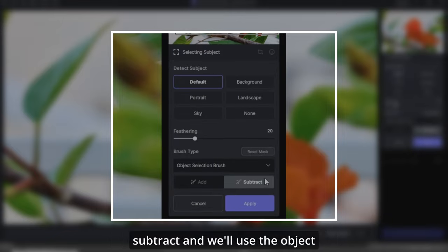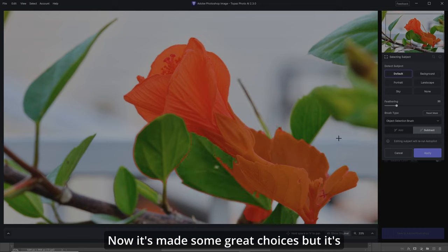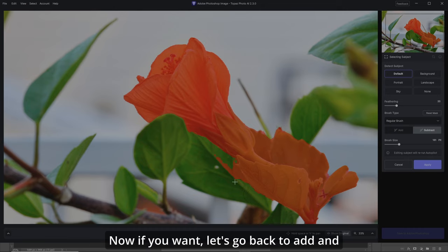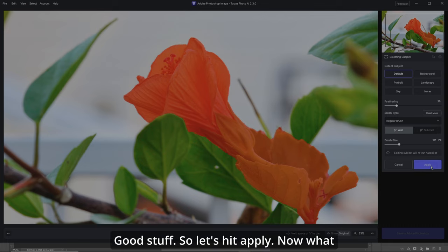So we'll use a new brush — go to Subject, then Subtract, and use the Object Selection brush. Let's point it over here and choose the stem, then choose this leaf over here. It's made some great choices but it's still not quite there — it's a great start though. We'll change our brush to the regular brush and just clean up a few things, down here and along this leaf. Then let's go back to Add, go along the line and put back what you want. Let's hit Apply.